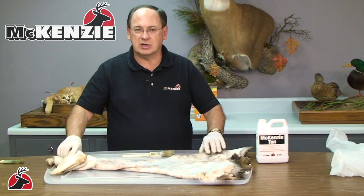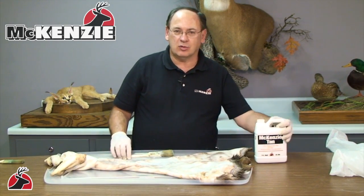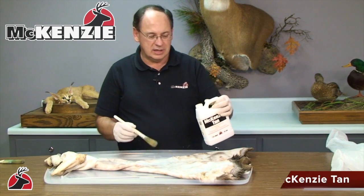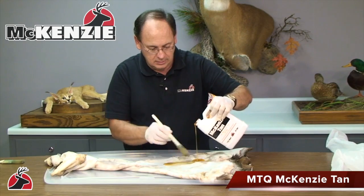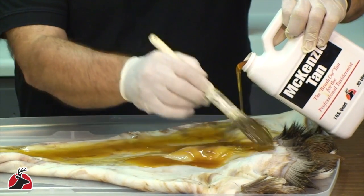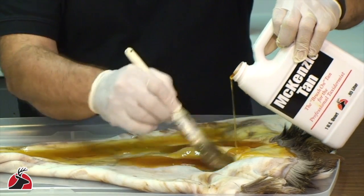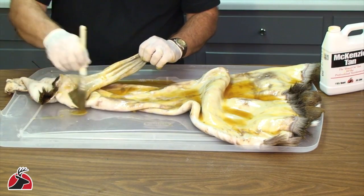After the excess water has been dried, lay the skin out flat and paint a liberal coat of the McKinsey brush-on tan onto the entire skin. Avoid painting the tan into the hair, but if a little gets in the hair, it's really not going to hurt anything. Be sure you get a nice liberal coat all over the skin.